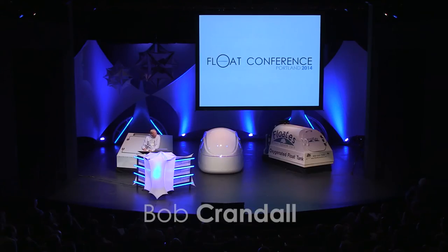Good afternoon, everybody, and thank you, Rashkan, for those kind words. I appreciate that. I'm here to talk to you about ultraviolet hydrogen peroxide for float tanks.